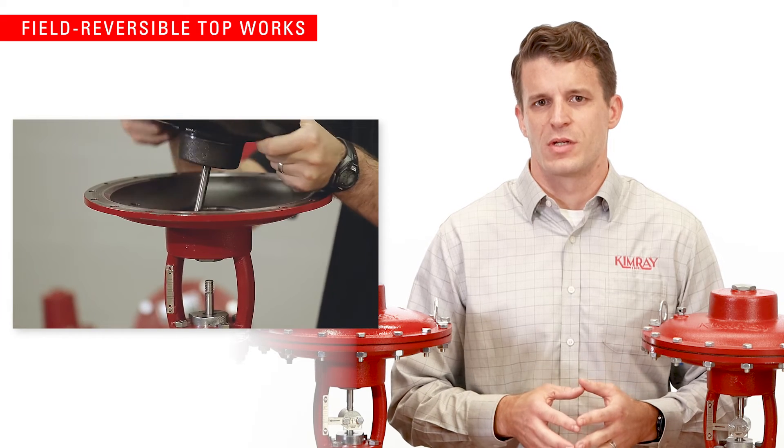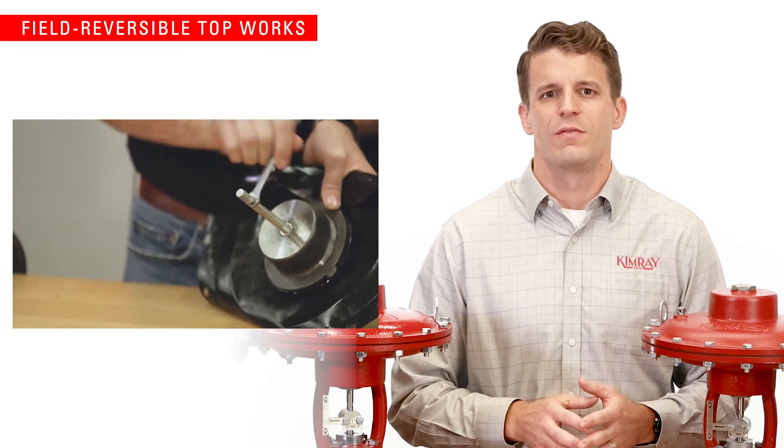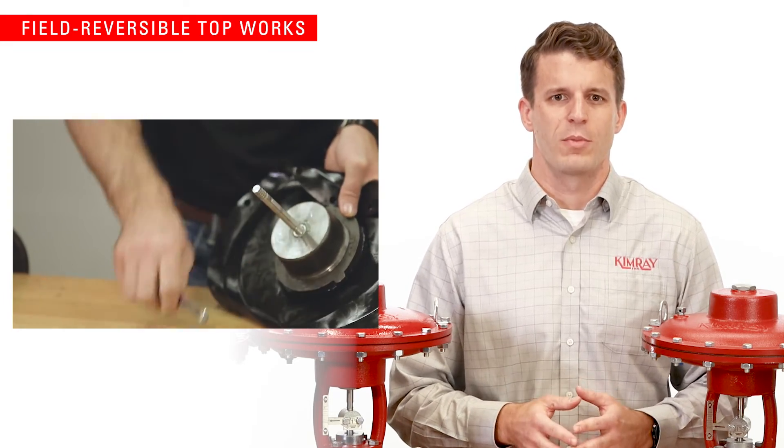With the pneumatic version, you can also convert the top works easily in the field from fail closed to fail open operation.